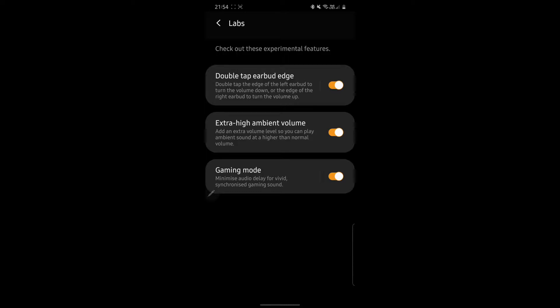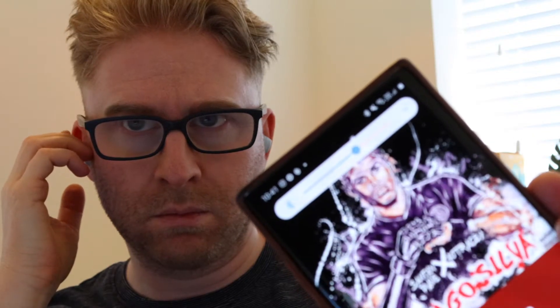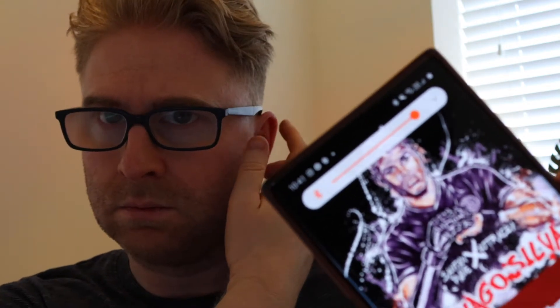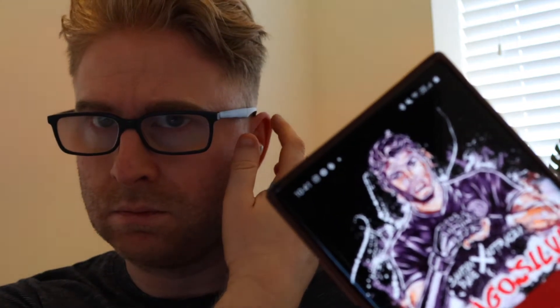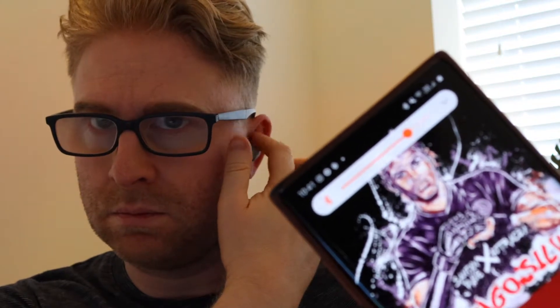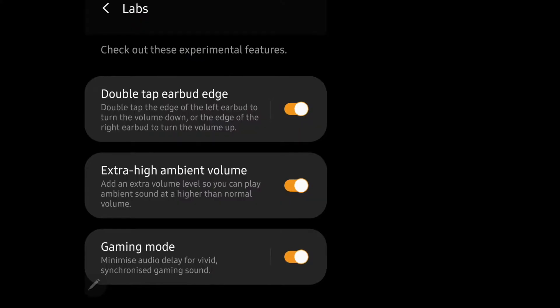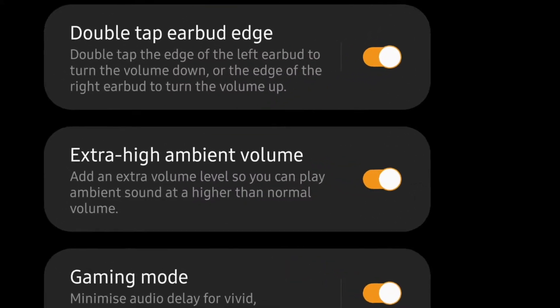In the Labs section you'll see three options. The first is to add the option to double tap the earbud edge. Turning this on allows you to tap the top of the right bud to increase volume, and tap the top of the left bud to decrease volume. To me this is a really good feature — the ability to turn volume up and down directly on the buds.